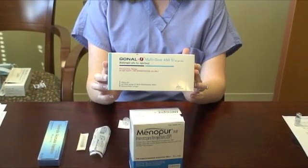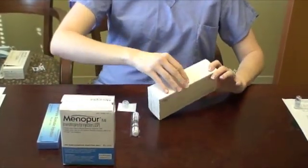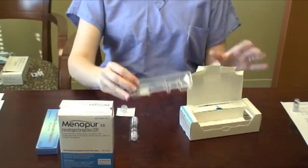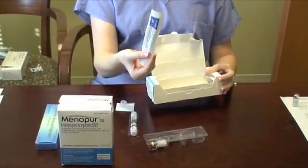First, get your Gonylef multi-dose vial box and open it. Pull out the smaller package in the box containing your Gonylef powder vial and the syringe of sodium chloride. Also, pull out of the box a single 1cc syringe.